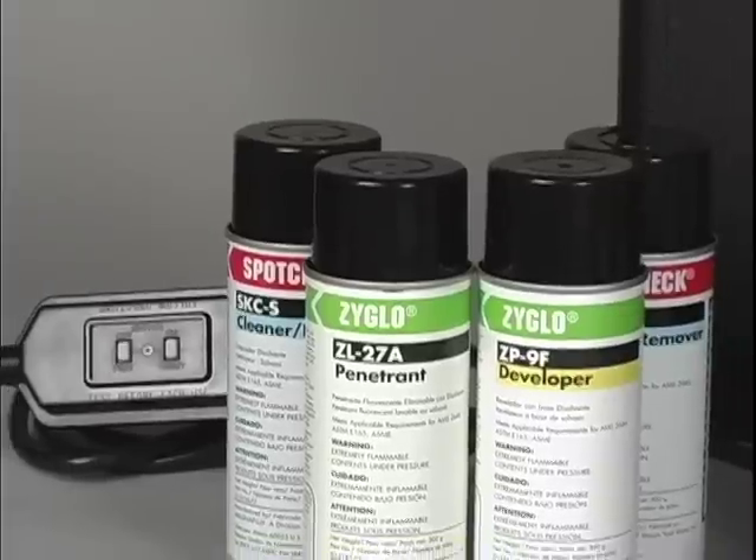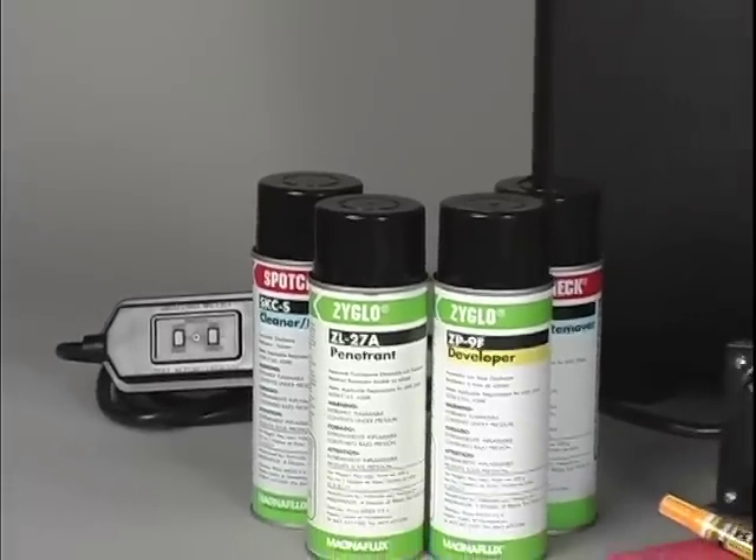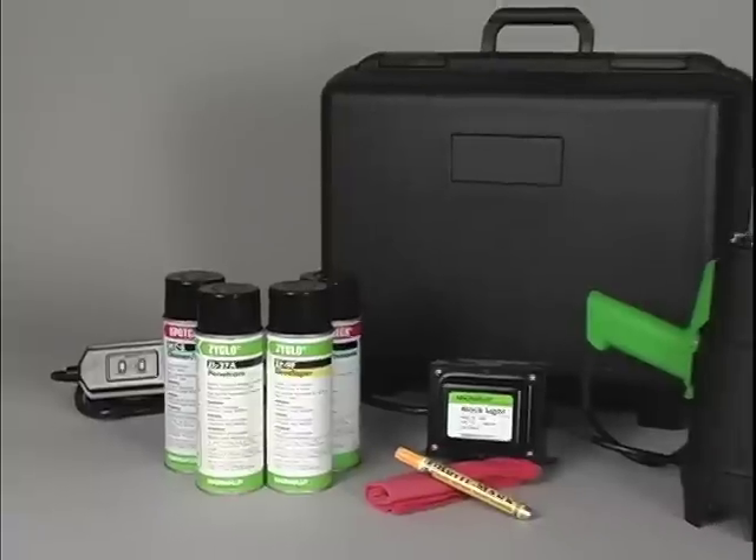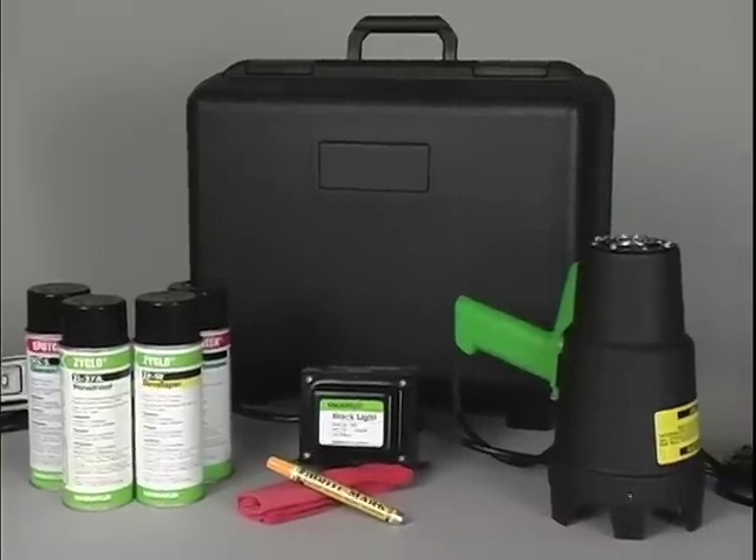Cracks appear as bright green fluorescent indications. ZyGlo materials are available in portable kits, which include everything you need to perform inspections. Please see our website for kit contents.